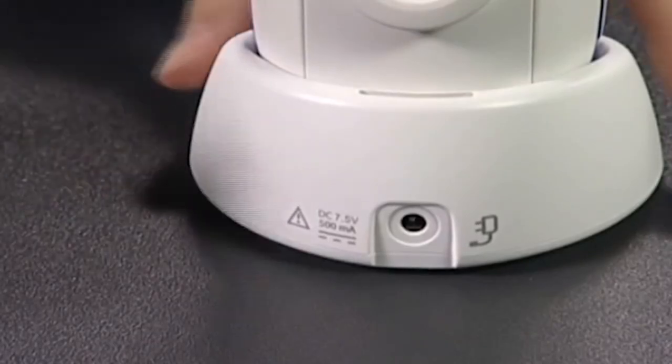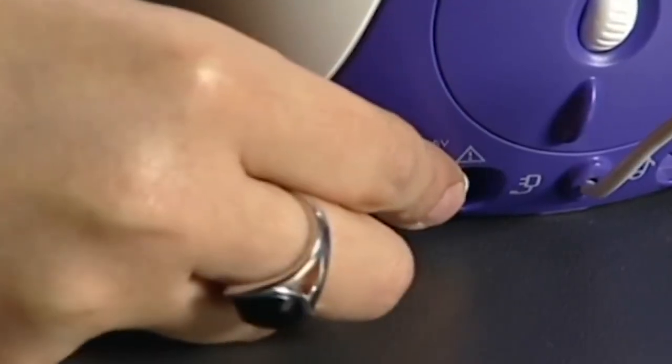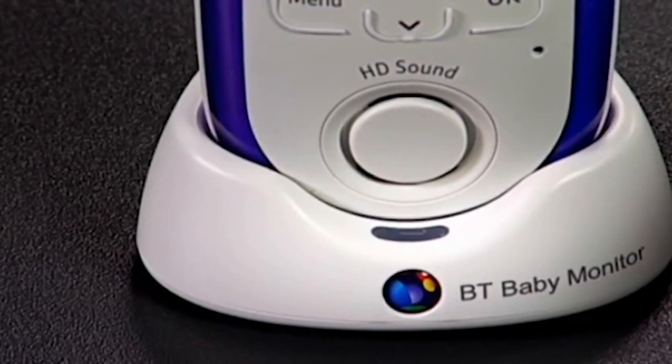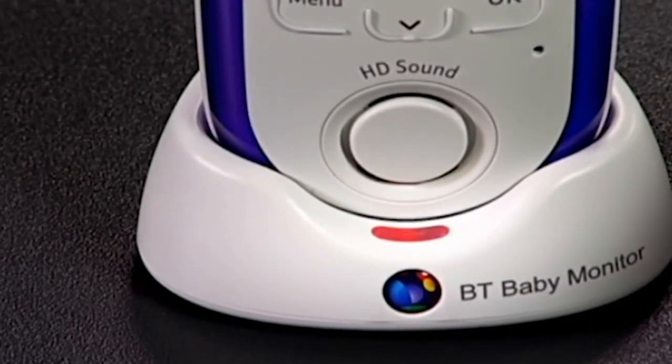Before using the baby monitor you'll first need to plug the units into the main socket. The cables can be plugged into the rear of the units like so. The red light indicates it is now charging. It's important to leave the parent unit to charge for 16 hours before using it, as this ensures the battery will work well in the future.